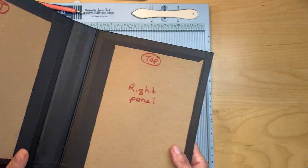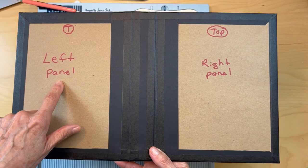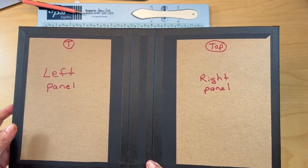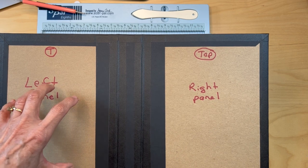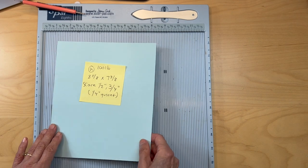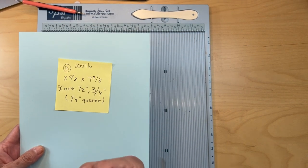You're going to open yours up. This is the left inside panel, right inside panel — you can mark them if you want. Make sure you know the top and the bottom. We are going to start placing a piece over and we're going to be working on this left panel. What you're going to do: if you have 100 pound card stock in black, use that.